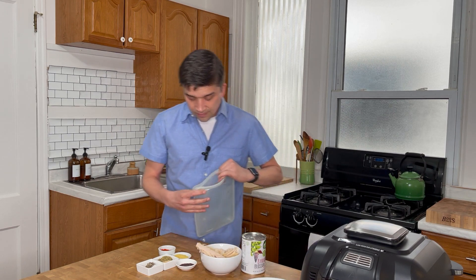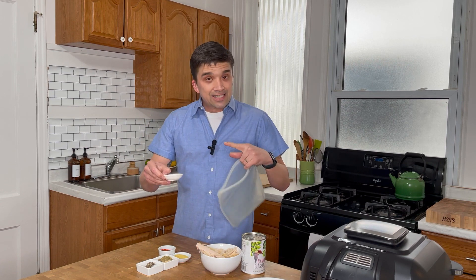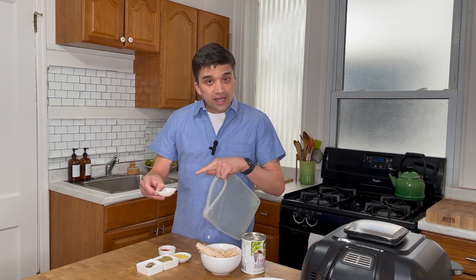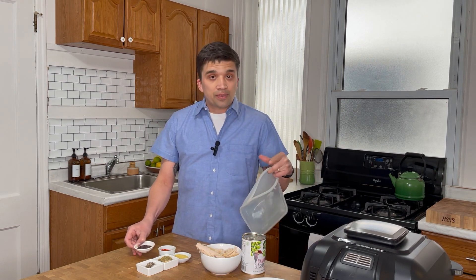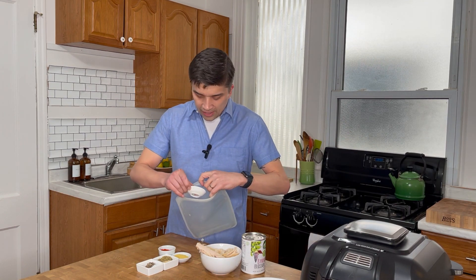First I have dulse flakes — these are a type of seaweed. If you can't find these, you can crumble up a sheet of nori that you'd use for sushi, or use kelp powder, or just leave it out altogether if you don't like the taste of seaweed. I'm gonna throw that in.